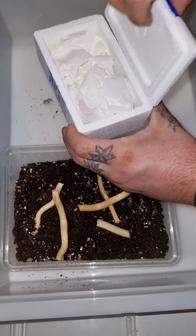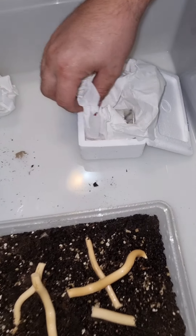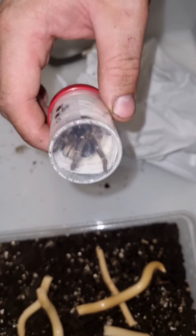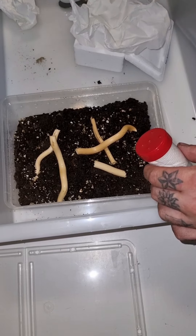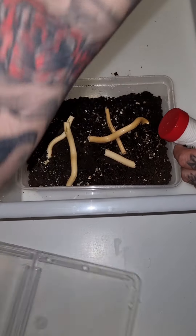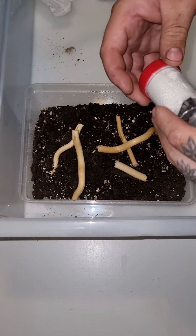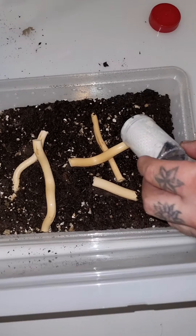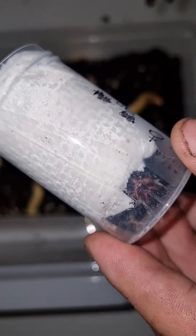She is alive! We got here a catch cup just in case. I think she is biting — you see her?